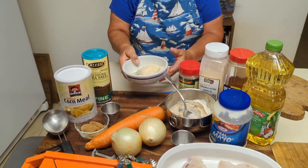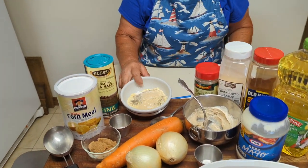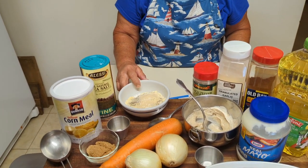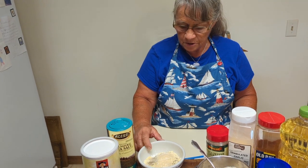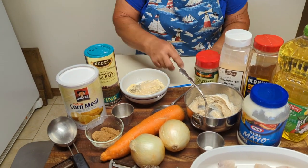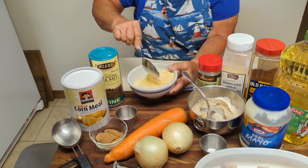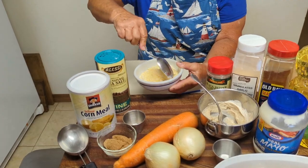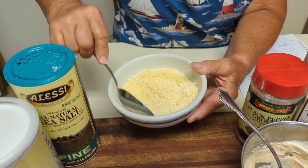Also, the breading for the red snapper is a half a cup of cornmeal, two tablespoons of cornstarch, an eighth teaspoon of pepper, and an eighth teaspoon of salt. You'll mix that up. The easy way to do that is just take it and shake it around like this — it incorporates the cornstarch in there. You want to mix that up real good.